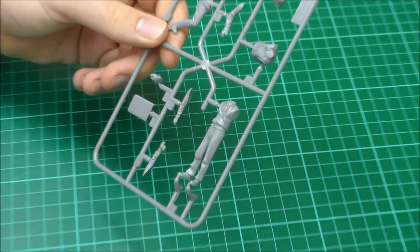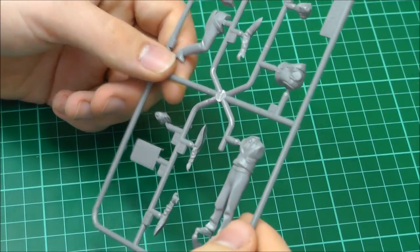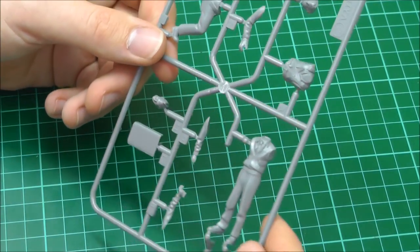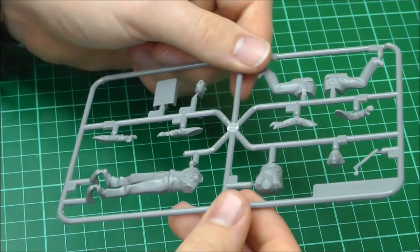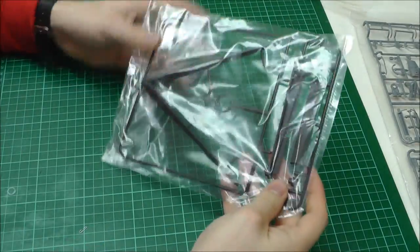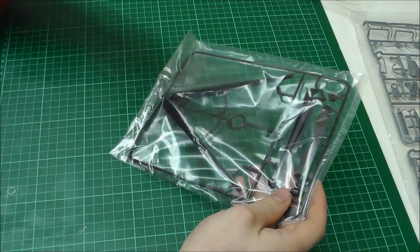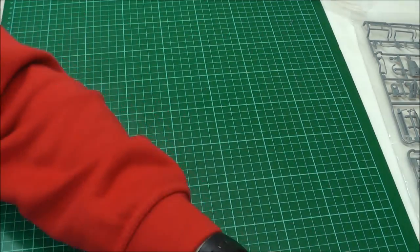We've got ourselves some nice fuel tanks as well. You also get this nice stand — if you want an in-flight display, you can put it on this stand, which is a nice touch.